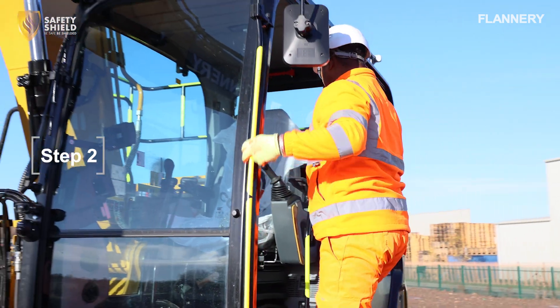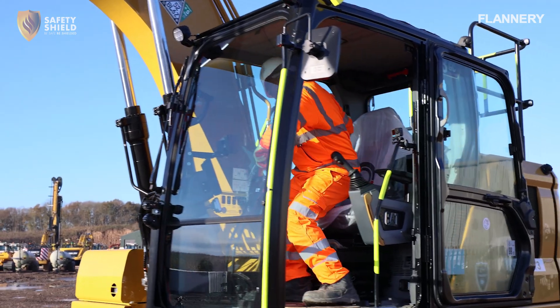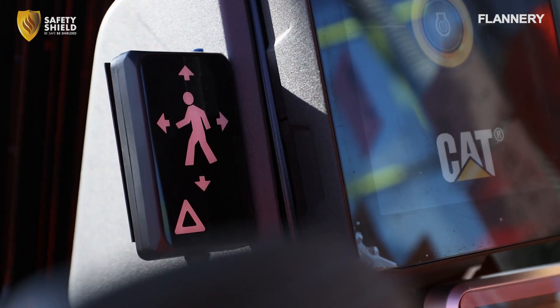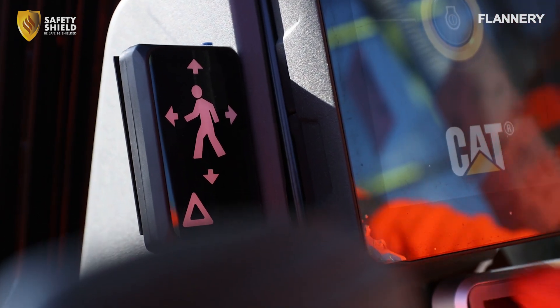Step 2. Ensure the cab is clear of any obstructions, allowing the internal Safety Shield display and speaker to remain fully visible and accessible. Also check that all power cables are securely connected to prevent any disruptions during operation.